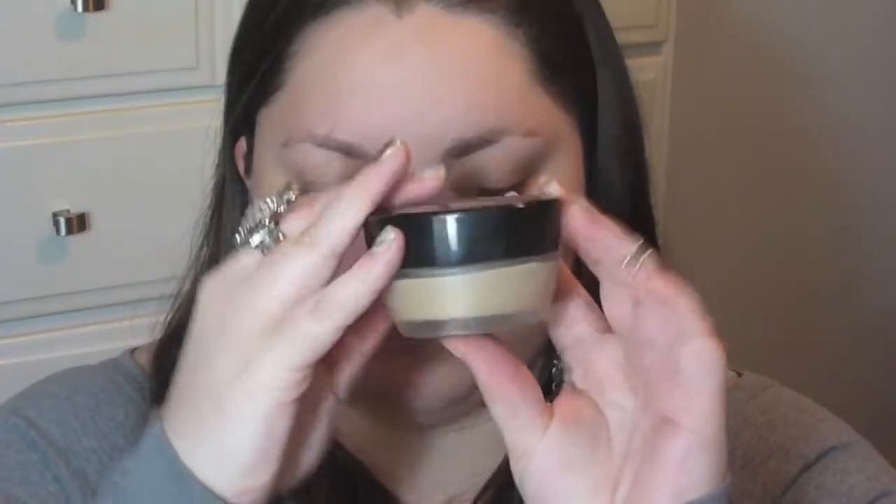To start off, we're starting with the Sonia Kashuk primer — I'm just dotting it all over my face and smoothing it out to give me a really nice smooth base for our foundation. Then I'm taking my No7 foundation — this stuff is seriously amazing, it's a mousse and it blends so well and creates a flawless finish — and I'm using my beauty blender to smooth that out.